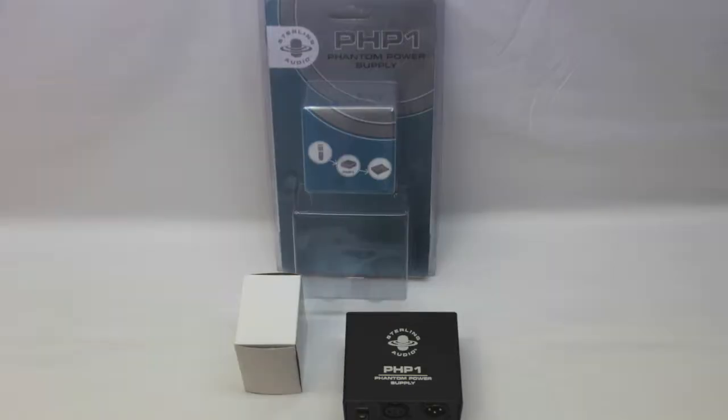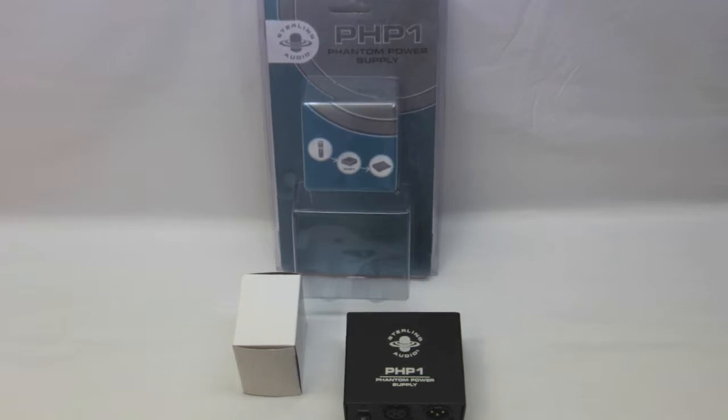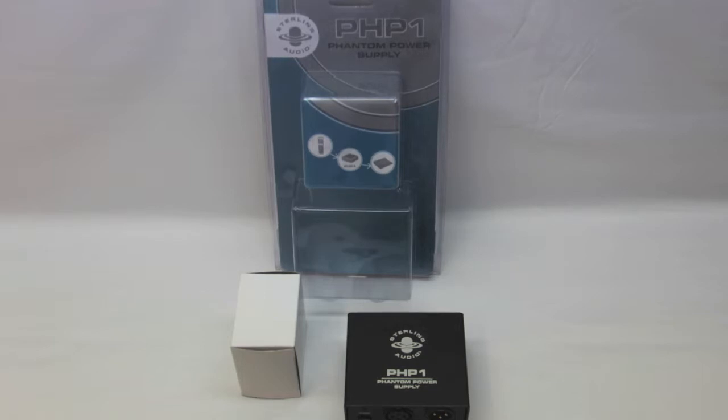This has been the unboxing of the PHP1 Phantom Power Supply by Sterling Audio — the XLR phantom supply unit. You can see the finish once again here; it does look like a water-type finish. If you guys enjoyed the content, please give it a thumbs up.